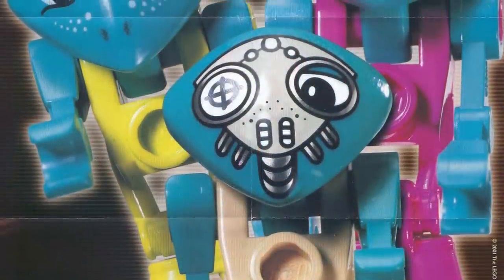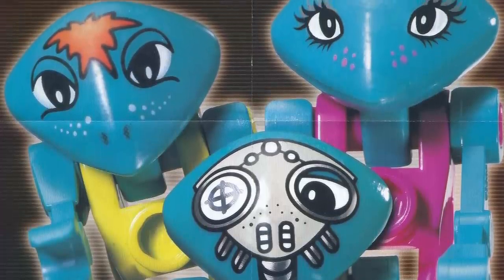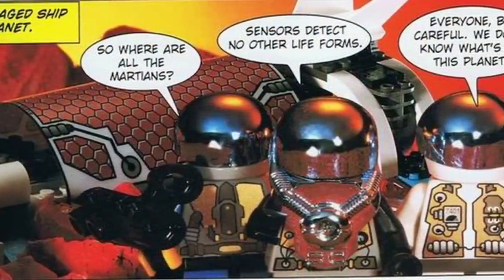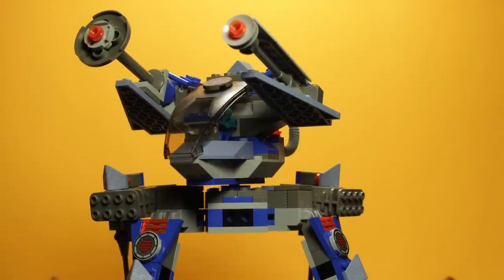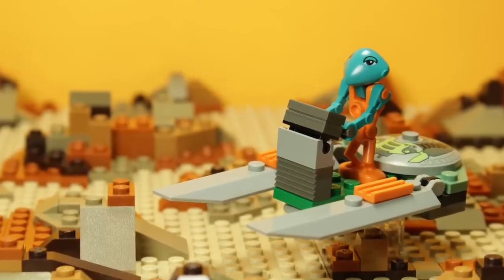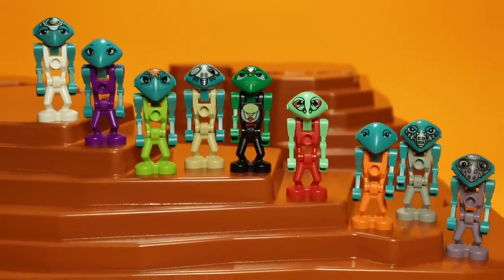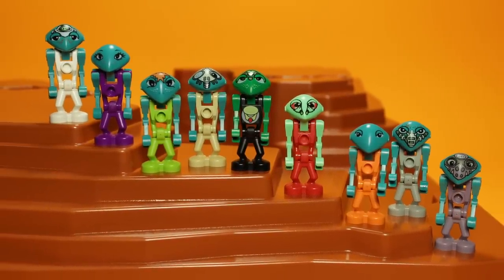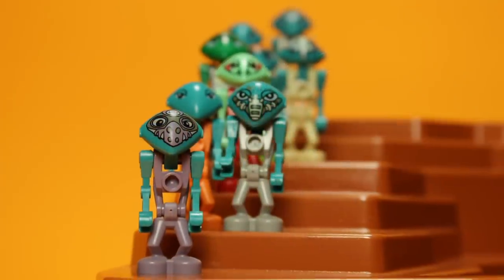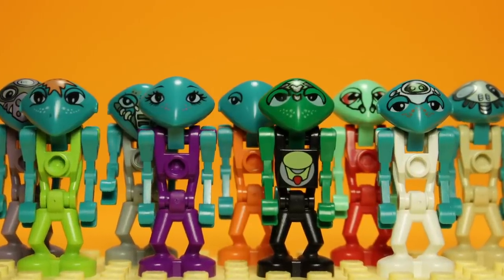Hailing from 2001's Life on Mars theme, these eccentric beings made quite the splash back in the day. Even though the human astronauts were more or less the protagonists of the story, it was the Martians who truly stole the show. The Martians themselves showcased a diversity that was sorely lacking from traditional minifigures of the era — diverse skin tones and genders, as well as unique colours for each character, allowed them to break away from the homogeny typical of minifigure design.